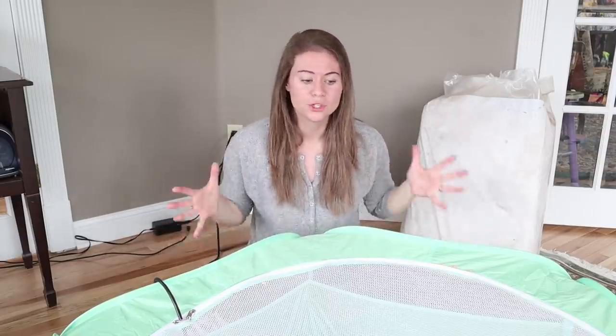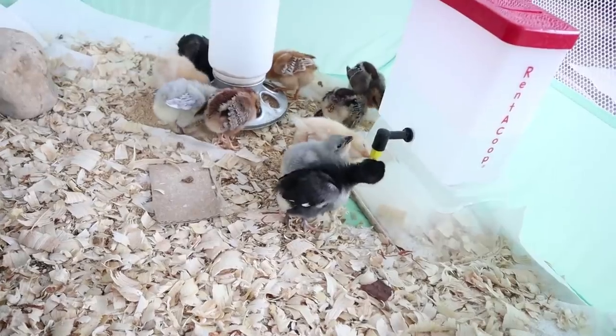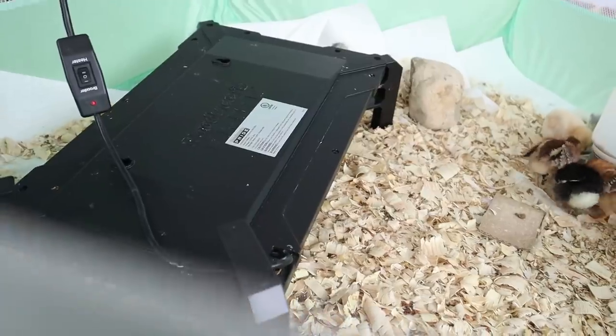Today I'm just going to go over the whole chick setup that we have this year. We've changed a few key things — three main things. It is so much easier and it is so much cleaner than anything we've done in the past, and as a bonus it's also cheaper.